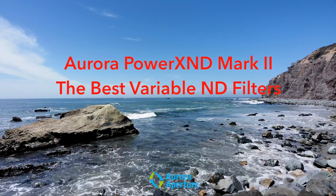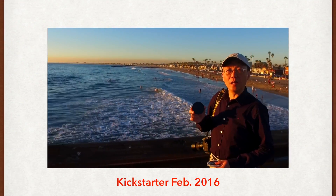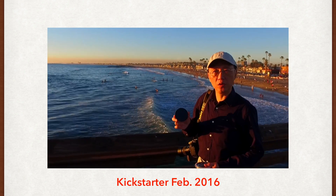Introducing the Polar Aperture Power XND Mark II family, the world's best variable neutral density filter. In 2016, we introduced the Power XND 2000, the world's first variable neutral density filter with up to 11 stops.